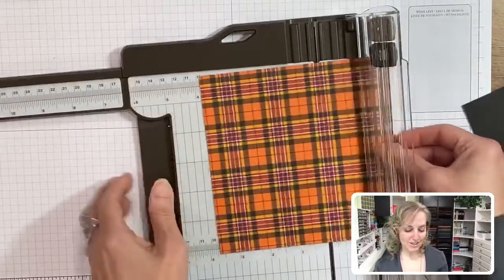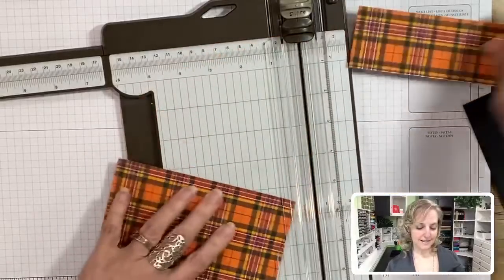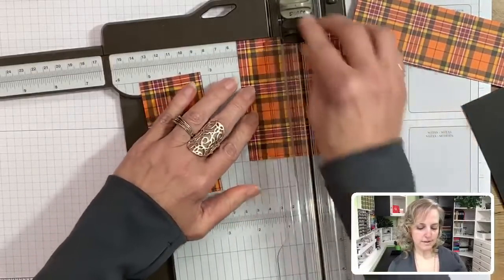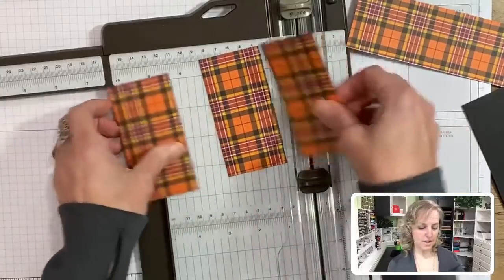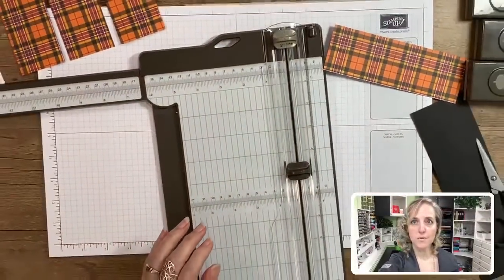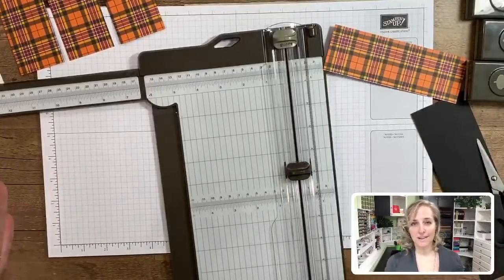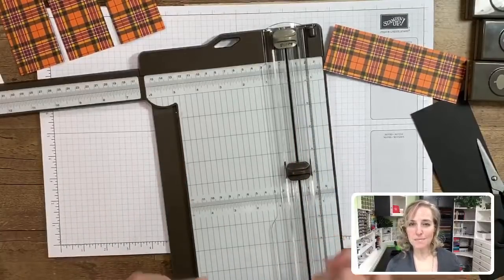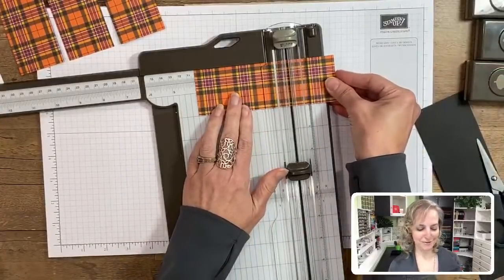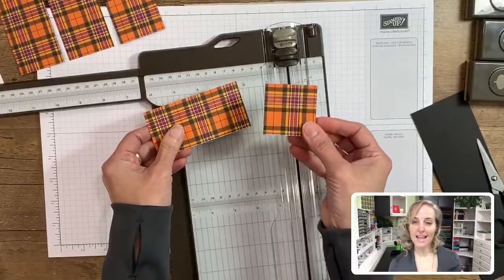This last piece we cut at four inches - now we've got a four by two inch piece and a two by two. We'll move the trimmer out of the way and bring in the banner triple punch. What's great about this punch is it makes three different widths of paper cut into a banner - one inch, one and a half, and two inches. Because we have a one inch piece, we've got the sides and it holds it steady. Just slip it in and punch.